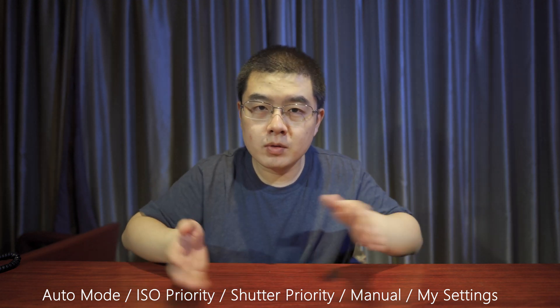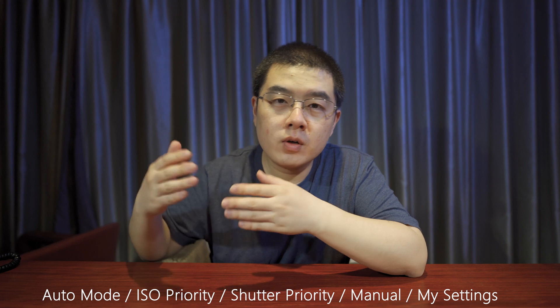For shooting modes, we still have auto mode, ISO priority, shutter priority, and full manual mode. We also still have "My Settings" on the Ricoh Theta SC2, where you can set your individual customized settings inside the camera. So the next time you restart the camera, it will jump directly to your settings — saving you a lot of time.